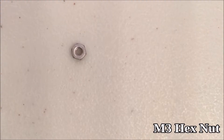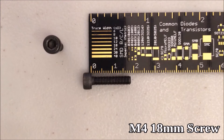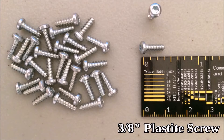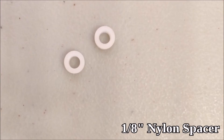M3 hex nut. M4 12mm screw, M4 18mm, M4 22mm, M4 washers. 3/8 inch plastite screws. M4 18mm, M4 16mm, zip ties.